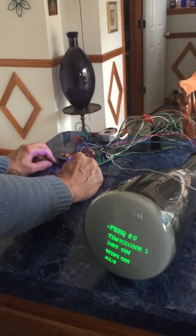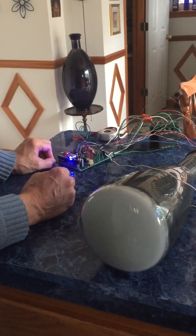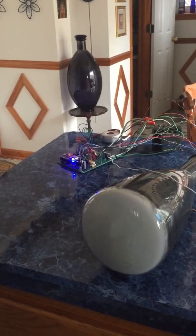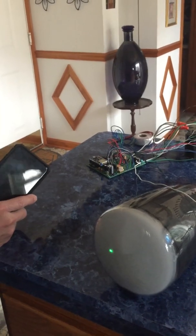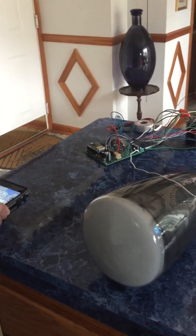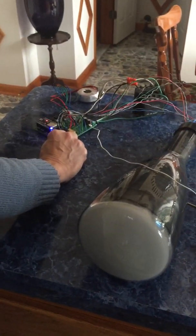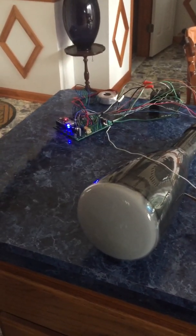Everything's set up, so I'm going to press toggle and it's going to blank — it won't go back because it hasn't connected to the network yet. To do that, I'm going to unplug it, then press and hold toggle while plugging it back in, which should bring up the access point.